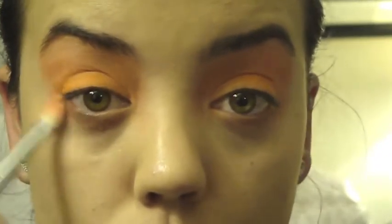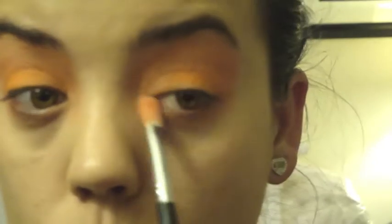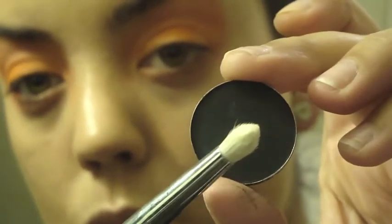I'm also going to take that light-medium orange color and apply it under my lash line as well. To create more definition, I'm going to apply a black shadow to my crease. Here I'm using MAC Carbon and a pencil brush — this is the Sigma E30.